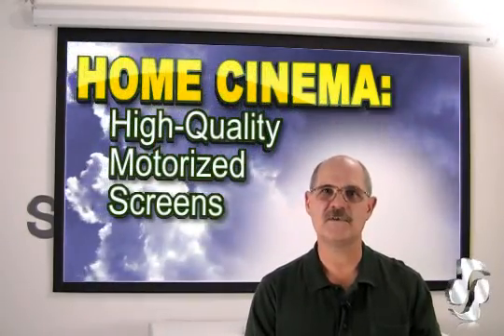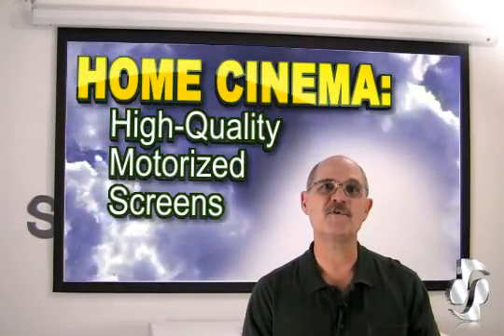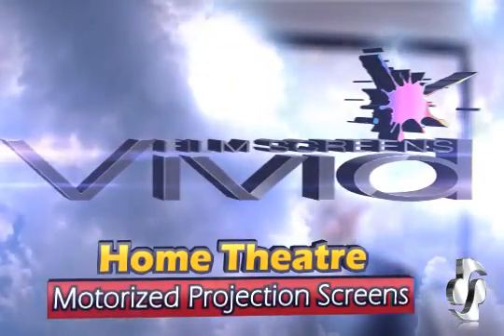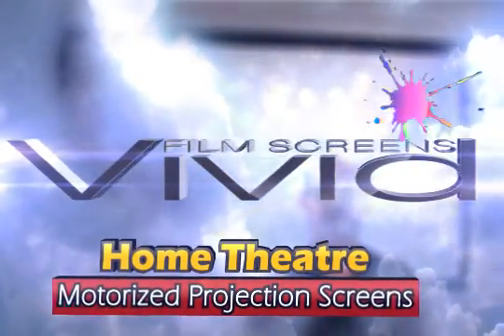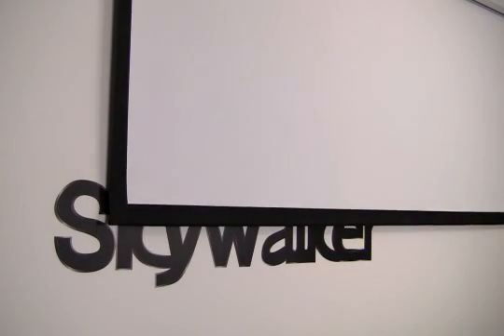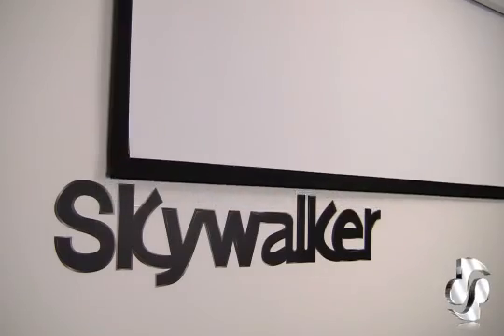Hi, Bill Huffman here for Skywalker. So you're out on a home theater install and you need a motorized film screen — we've got just what you need. The Vivid series of large motorized video projection screens from Skywalker is the ideal solution when you need a retractable, high quality, high contrast screen that easily rolls up into the ceiling mounted header when it's not in use.